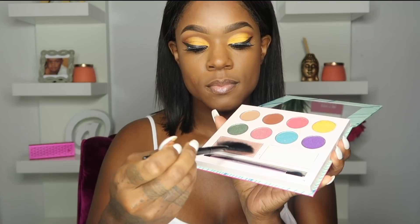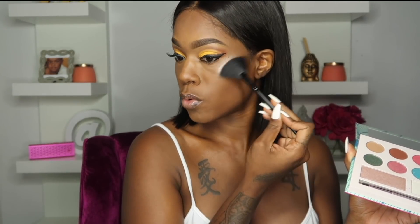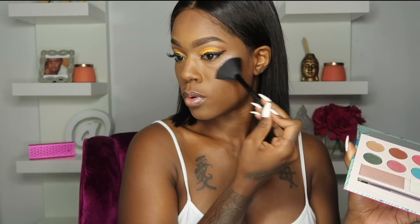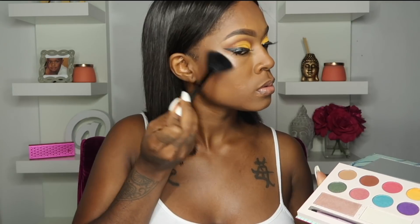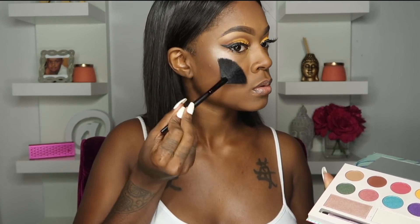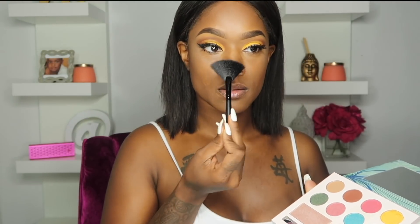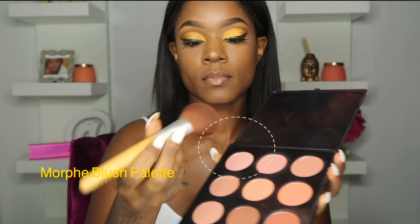In the Laura Sanchez palette she also has a highlighter — oh my gosh, look at that! I never really use highlighter anymore but I like this one. I've never used one this color before; this is my first time and I got a little excited with it. Now going in with this old Morphe blush palette that I've had for so long I can't even tell you which number it is.